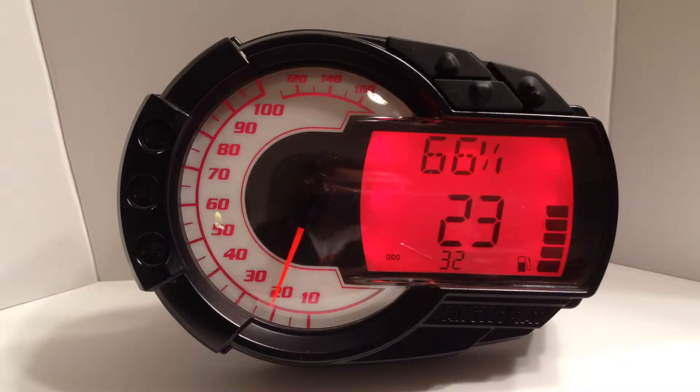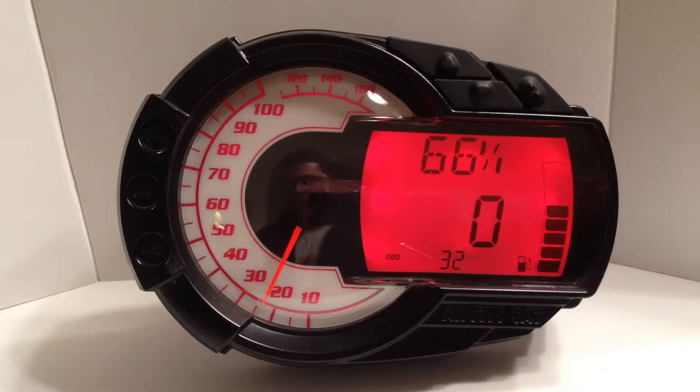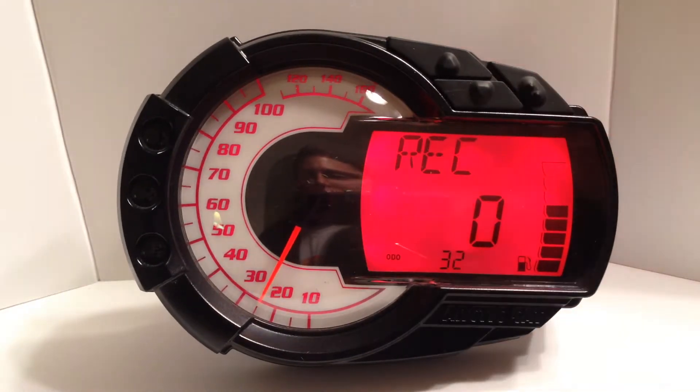If you would like to modify the calibration of the fuel gauge or change the ranges that the RPM and speed must be in for the fuel level to be read, press the SET button to enter the menu system. Use the up and down buttons to navigate to the fuel cal option and press the SET button again.